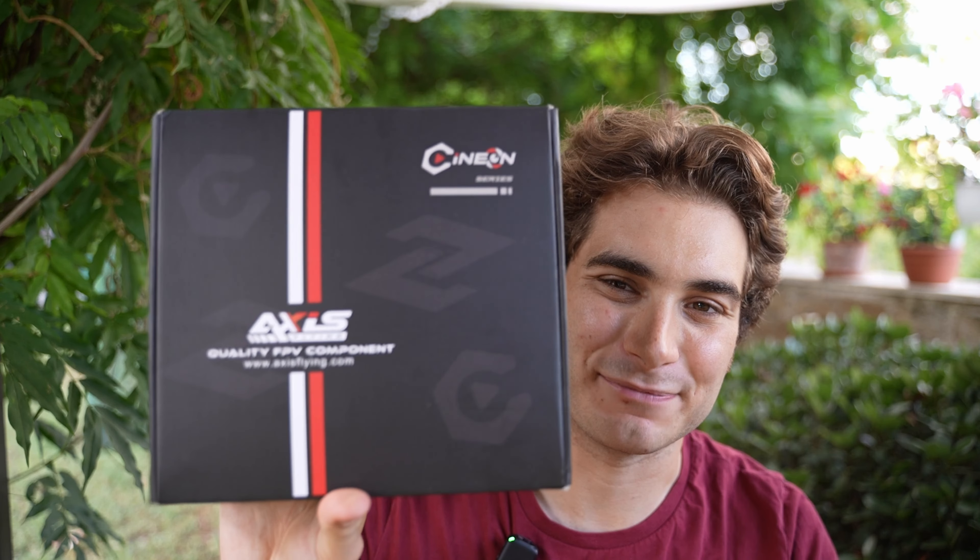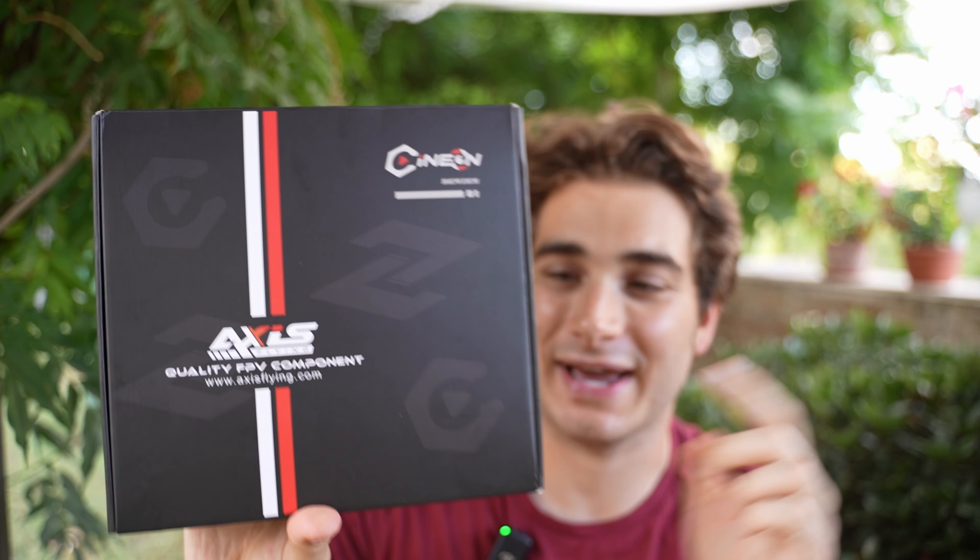Hi everybody and welcome back to my backyard! Today I'm super excited because finally the embargo is over and I can show you the Axis Flying Manta 3.6 inches 6S freestyle drone. This thing can't wait to try because it's supposed to be a little rocket with a crazy power to weight ratio.